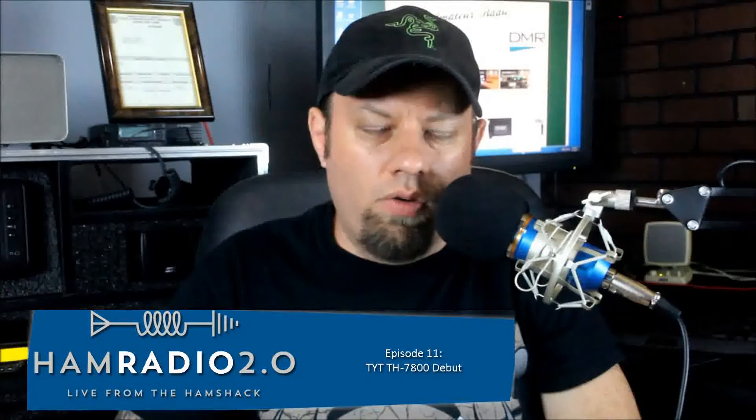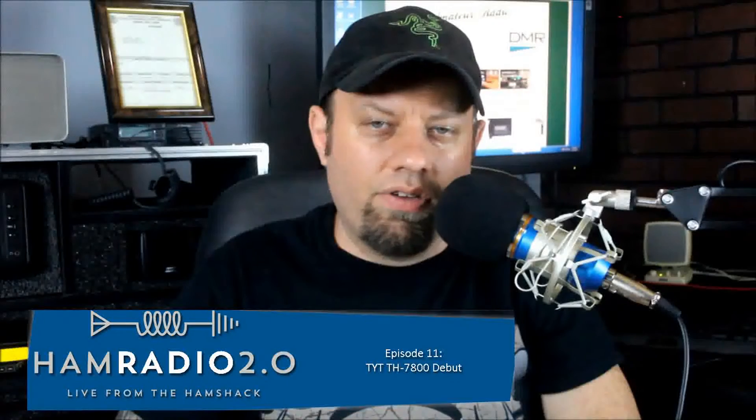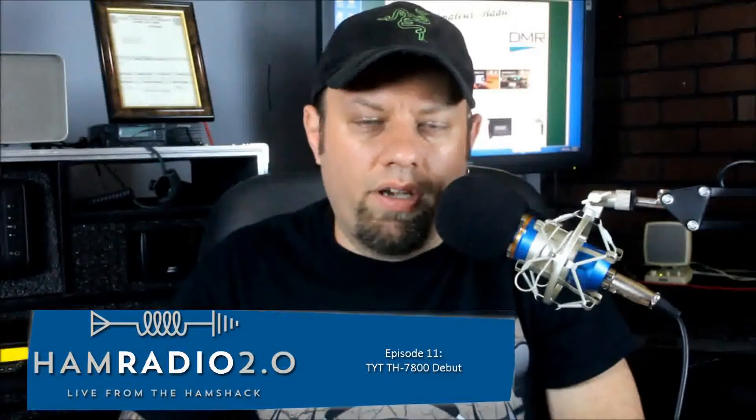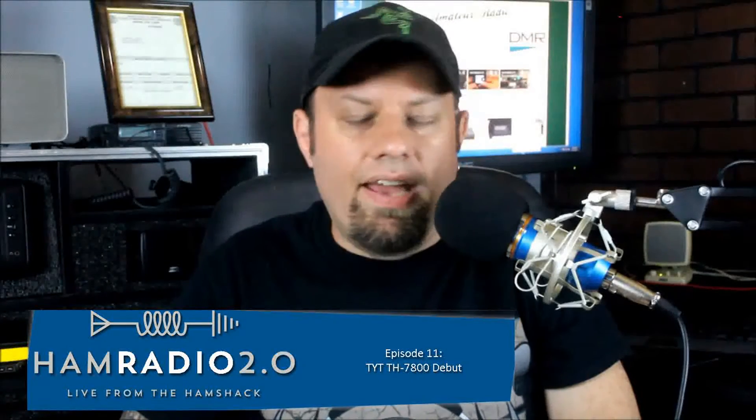Hello, good afternoon, good evening, good day. Welcome to Ham Radio 2.0, live from the ham shack. My name is Jason. My call sign is Kilo Charlie 5 Hotel Whiskey Bravo. And today we're going to be debuting, unboxing a brand new radio, the TYT TH7800.